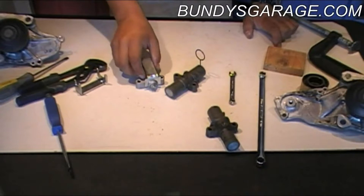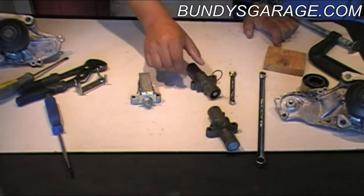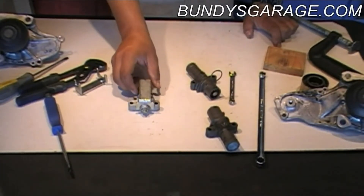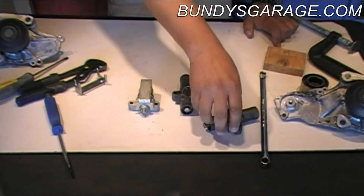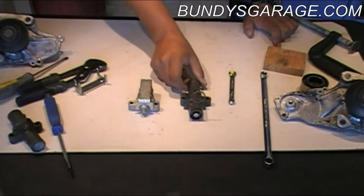Alright, I'm going to show you how to reset both of these tensioners. This is a short tensioner — it's found on pre-2000 J-series engines. This is a long tensioner — this one is found on after 2000.